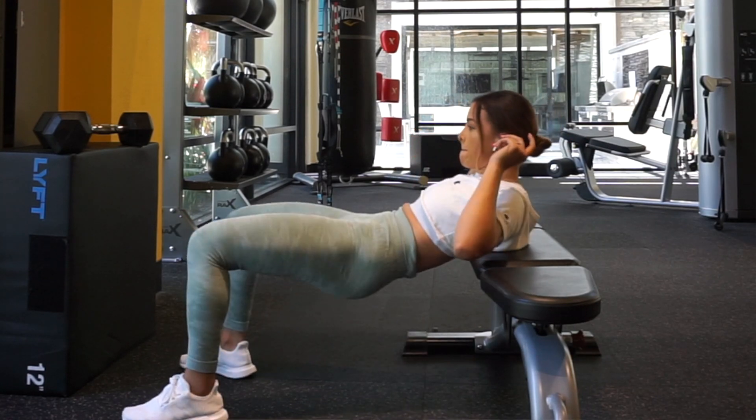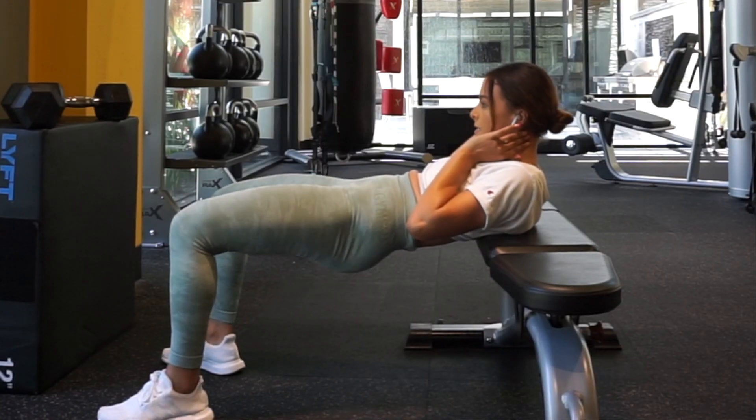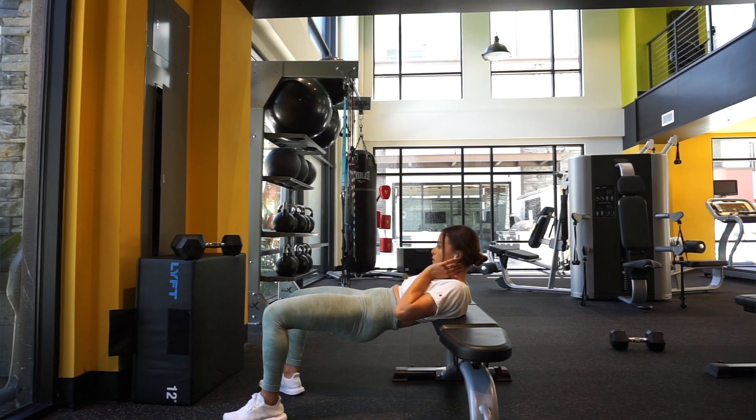Tip number two is: before you add any weight, play around with your foot placement. I can't say this is the exact foot placement you need because everybody's body is different — legs are longer or shorter, torsos vary. Figure out if you need to put your feet a little forward or bring them in to feel it more in your glutes, because hamstrings can take over depending on foot placement.